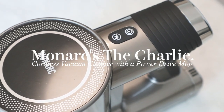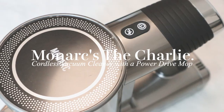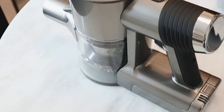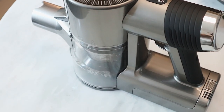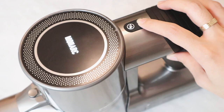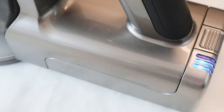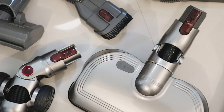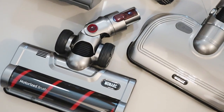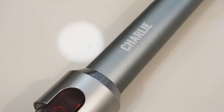Starting with Monarch's cordless vacuum cleaner with the power drive mop, called Charlie. Charlie is the latest cordless vacuum cleaner from Monarch, with five different nozzle attachments including the power mop. It has 25,000 Pa suction power, which is incredibly powerful compared to other regular wireless vacuums. It can also clean for up to 45 minutes, and Charlie has three different speed settings: low, medium, and high.